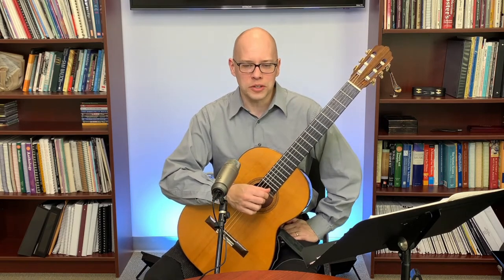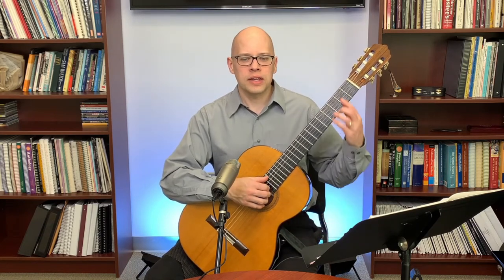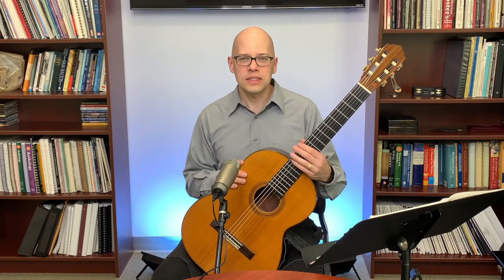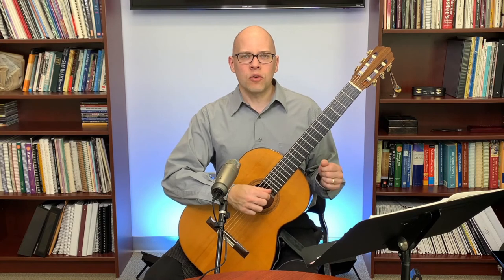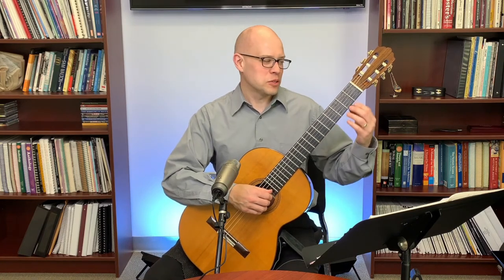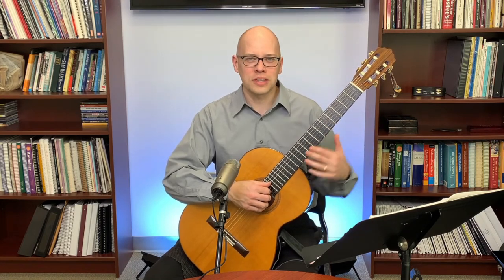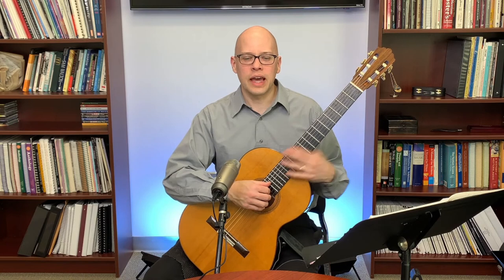Bob Richter asks about advice on preventing string breakage. On classical guitar, strings don't break incredibly fast — unlike on steel string acoustic or electric guitar. You definitely don't want to tune them way too tight. For example, if the first string is normally at E and you tune it up to like an F-sharp or G, past the tension it's supposed to be under, that can make it a lot more likely to break. Some players use strange alternate tunings, but if you go too extreme that can break a string.